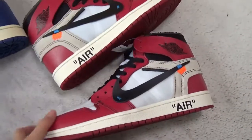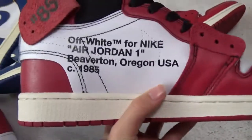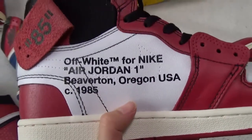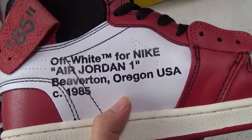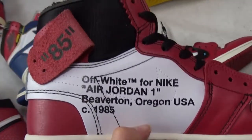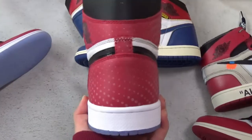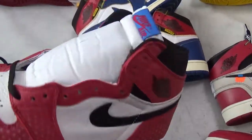This is the White Air Jordan 1 — also very, very special. This part prints a white texture. Check the infant covering — it's very, very special here. Let me show you the back shape of the suit game here.